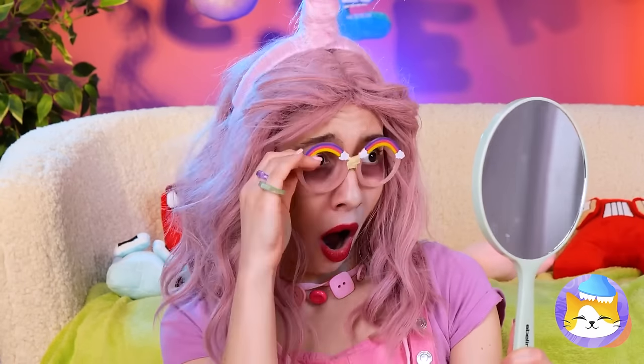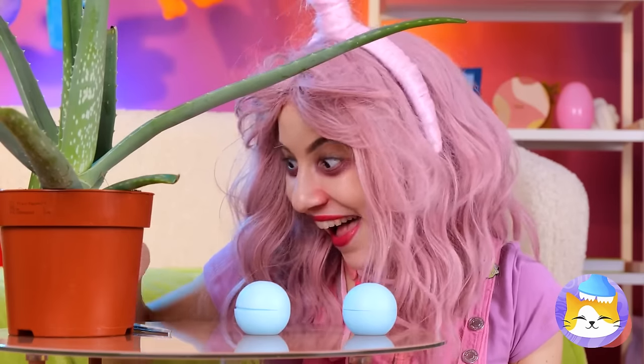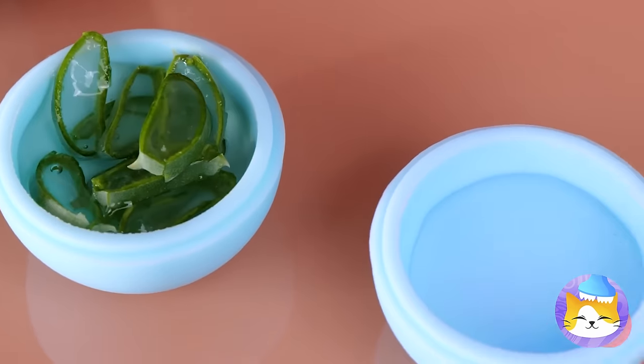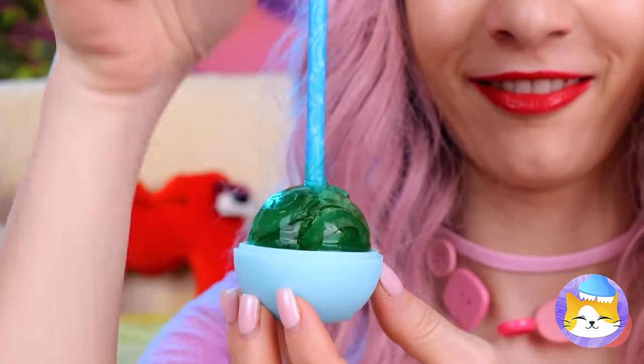Time for a mirror check. Look at those eye bags! Either you need a serious power nap, or we could try this ice mold. Let's cut up some aloe and add some water inside. For the next mold, let's try glitter. Every ice pop needs a stick. Once it's frozen, apply the frozen aloe under your eyes. Your face is like a clean slate! Now let's try out that glitter ice.